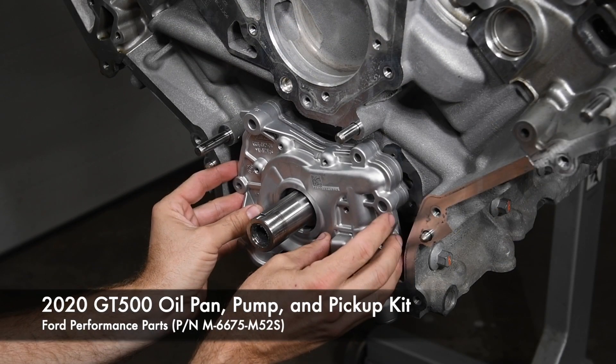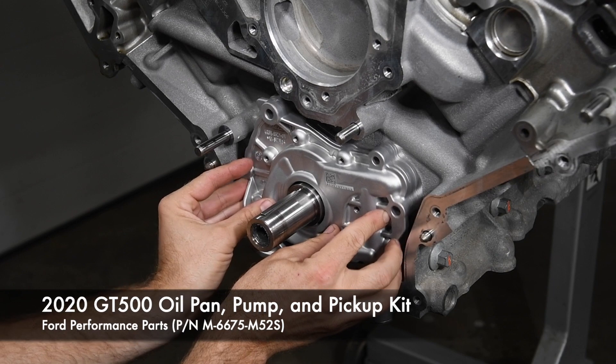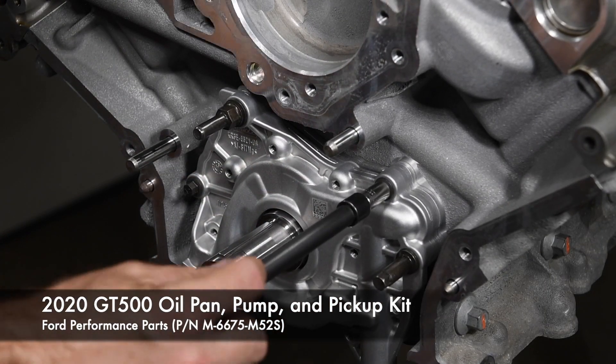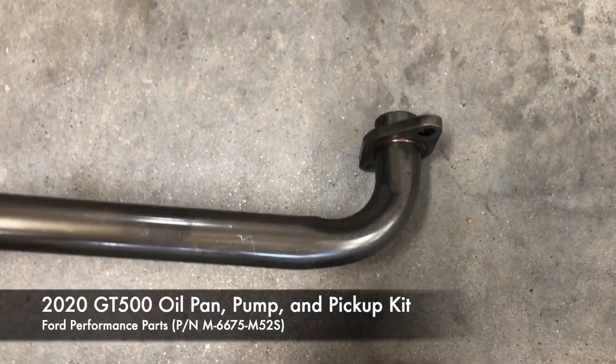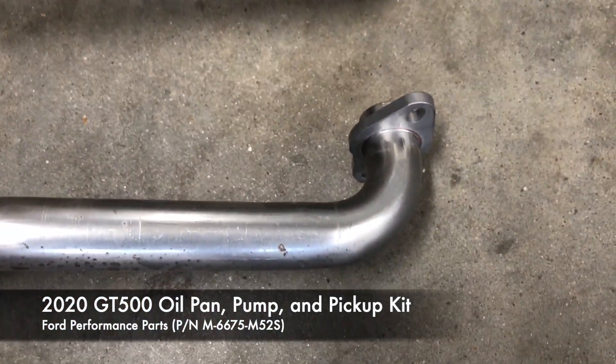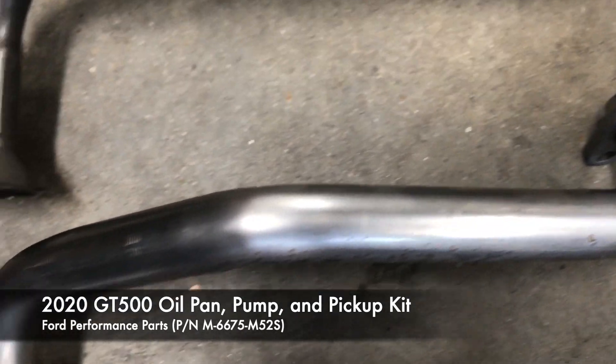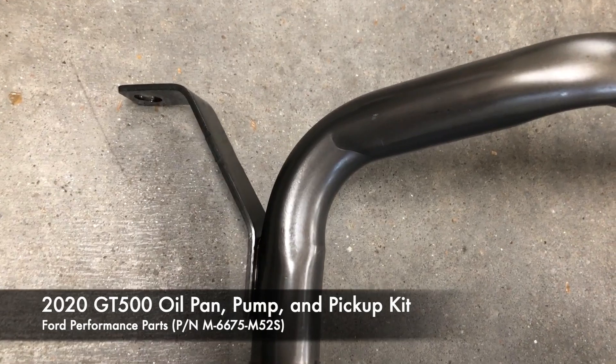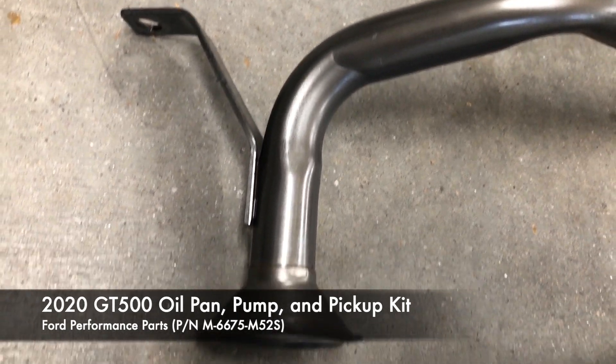The GT500 oil pump is a direct replacement for the factory pump. Compared to the factory oil pickup tube on top, the GT500 oil pickup tube on the bottom features a larger diameter tubing and smoother bends. Even the pickup cone on the screen is larger.